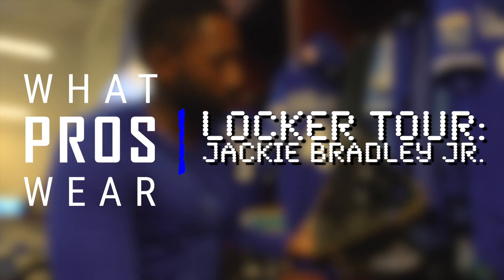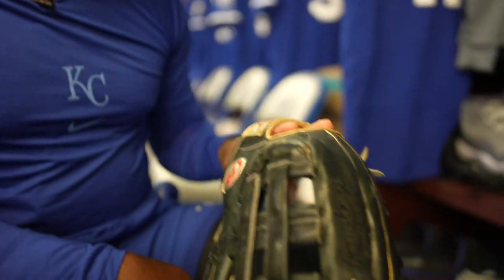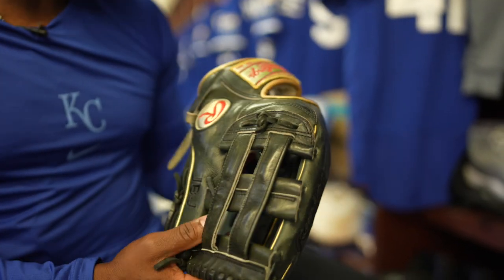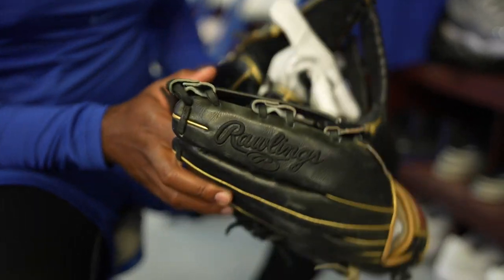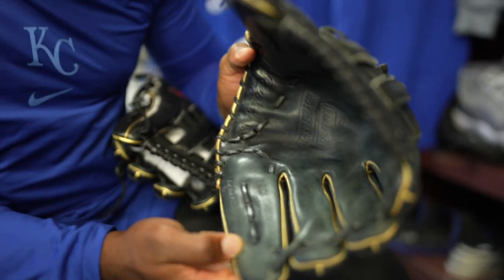What's going on everybody? I'm Jackie Bradley Jr. and this is what I have in my locker. Starting out with the glove — Gold Glover in 2018 — and I think this particular glove is about three years old, so you always got to keep this in good shape. I actually have another one that's kind of in the making, ready to make his debut at some point hopefully this year. It's a Rawlings Pro Preferred. I have the H-Web and it's a Pearl S3-03.